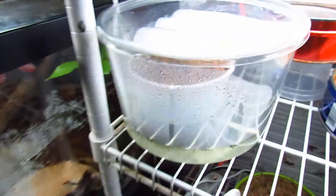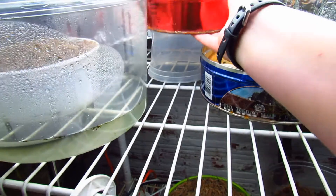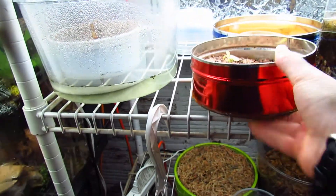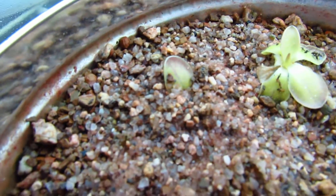Here's another germination setup for Drosera Alicae. And here is my one butterwort so far — Pinguicula Morensis, a Mexican butterwort. I just took a leaf pulling and he's doing good.